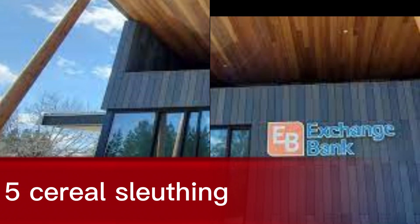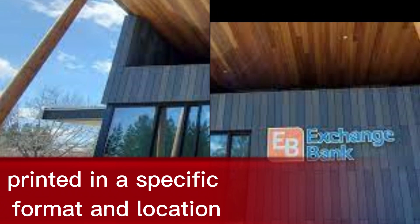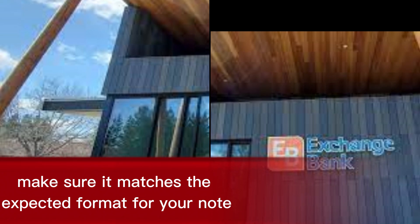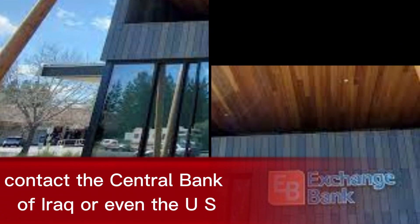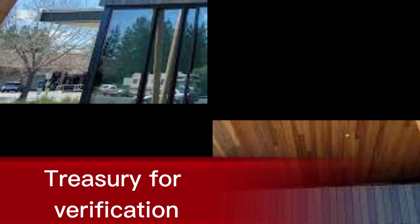5. Serial sleuthing. Every Dinar note has a unique serial number, printed in a specific format and location. Make sure it matches the expected format for your note's denomination and year of issue. If you're ever unsure, don't hesitate — contact the Central Bank of Iraq or even the U.S. Treasury for verification. Better safe than sorry in the world of currency.